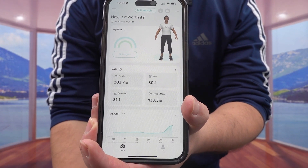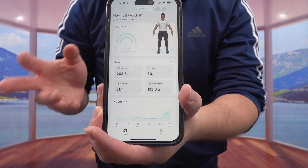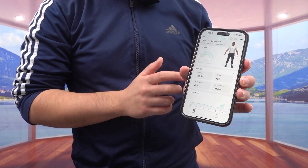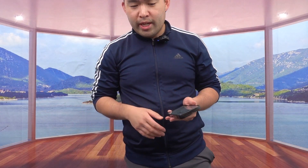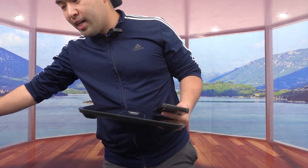Once it's done, it shows the result in terms of weight, BMI, and everything. I gained about 20 pounds, which is normal because I haven't been working out — I've been busy recording videos. But notice how it gives you the heart rate, body fat, muscle mass, and all that information. Everything is on the spot when it gives you the results, which is pretty cool.